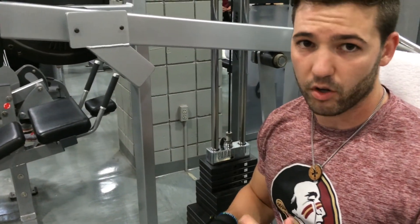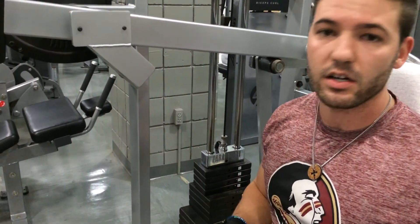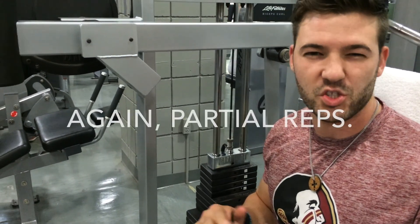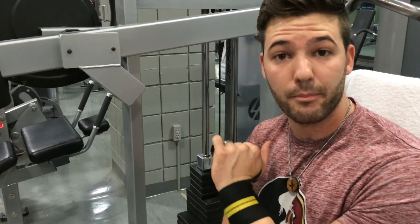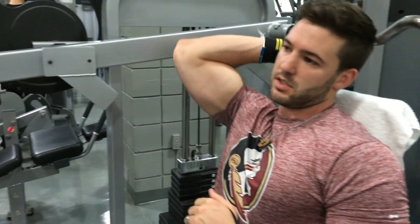So what we're going to do is burn out sets, probably like three with this machine. This is kind of a power machine — I like to do this first, but we're going to switch it up and do this last. We're going to do partial reps, keep that pump going, and this is just to finish off the workout. All right, let's get started.